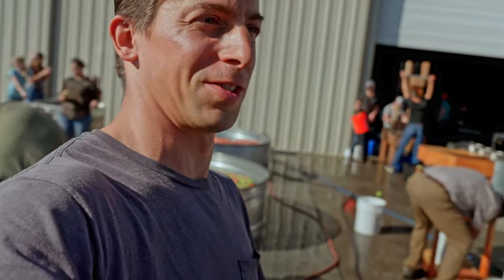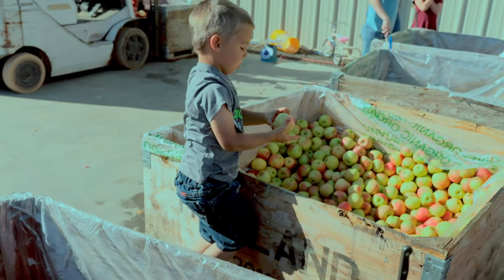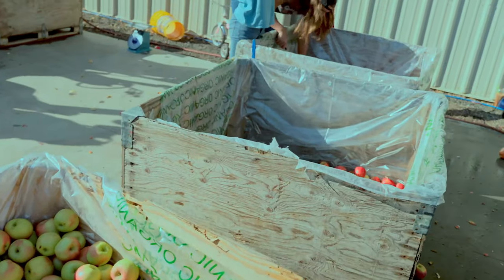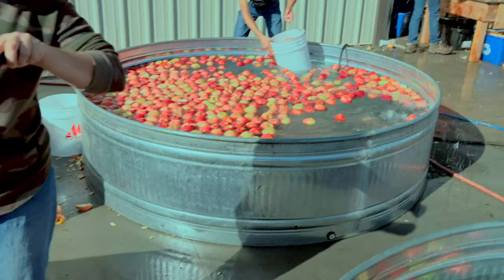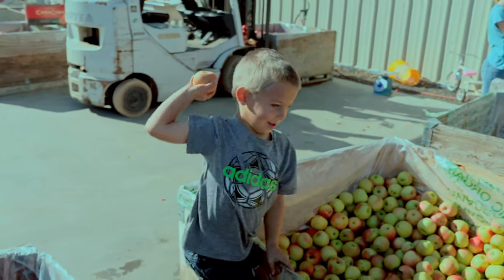First stage is the chopping and washing stage. We get apples in these bins here. This is the day to get wet! Got a little helper there. That was an apple right on the side of the camera — my little helper chucked it and hit it right at the camera.